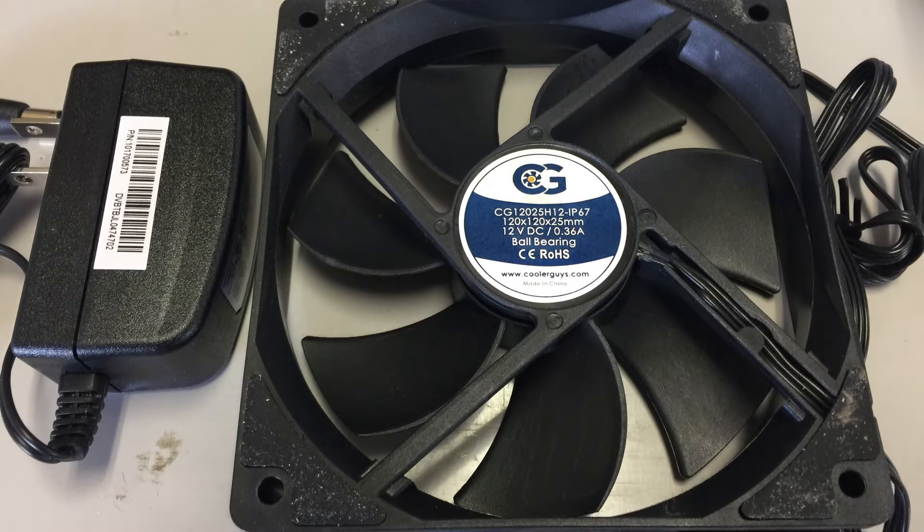The electrical components include a 120 millimeter fan — make sure it's rated for wet areas. I use this 12-volt fan by Cooler Guys; I had the same fan on another unit and it's been running for over a year.